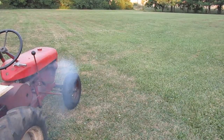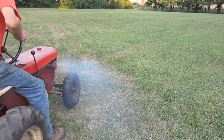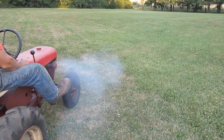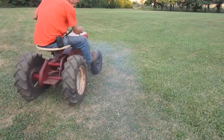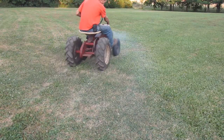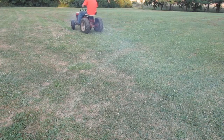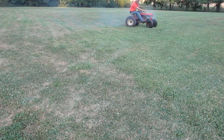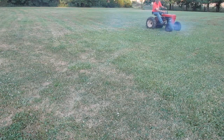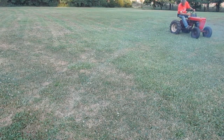Something worth mentioning about these early tractors is that brakes were an option. This particular tractor doesn't have brakes, and with this type of drive system it allows you to freewheel downhill forward or backward. The optional brake system bolts on the outside and would just work on the left wheel.